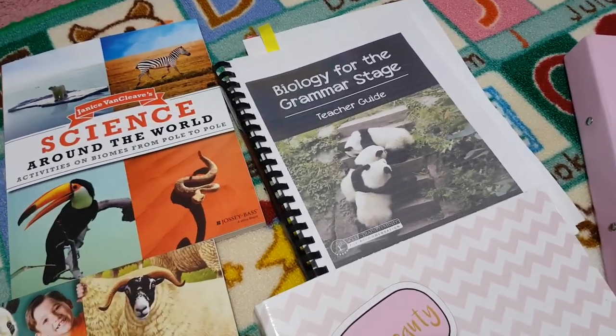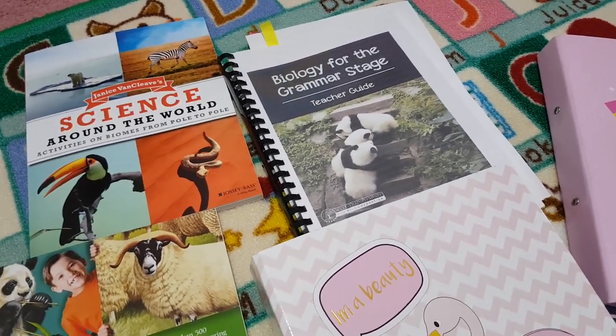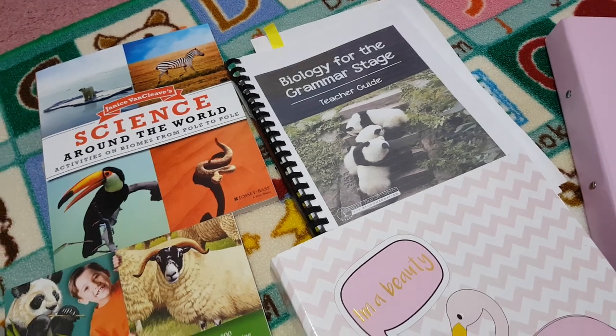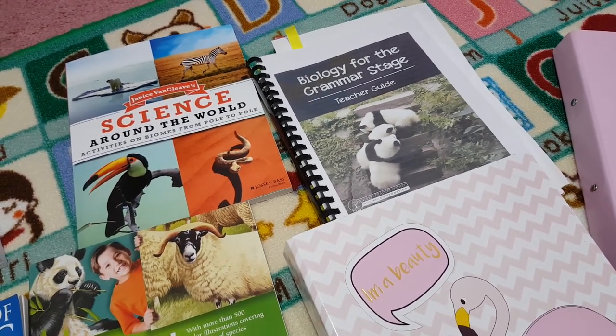If you factor that in to the price, I'd say it was a mid-range science unit or science course, but I still think taking that into consideration it's priced very reasonably. They have a paperback version so you can have the books shipped to you, or you can have the PDF version.